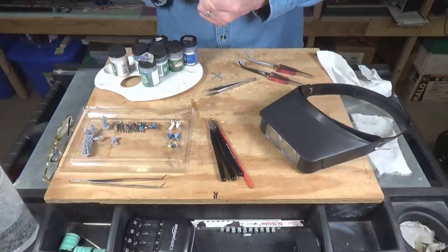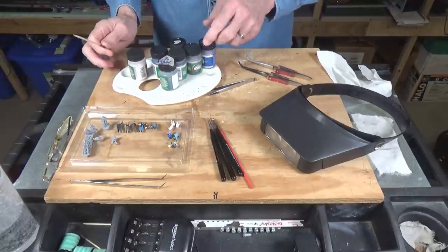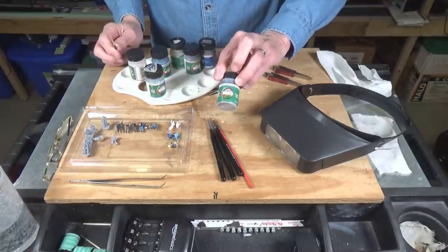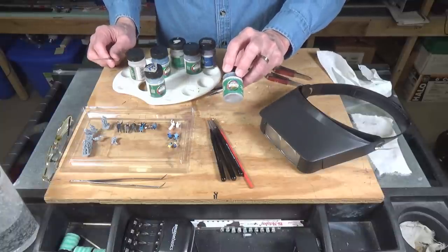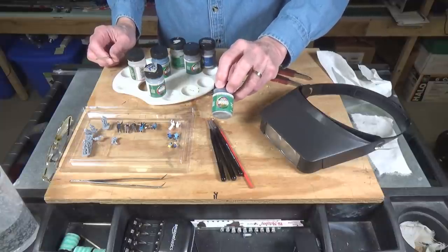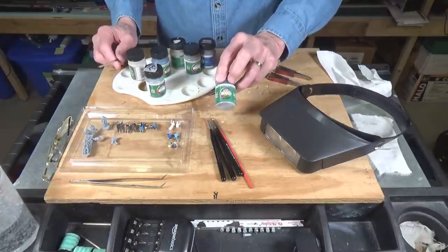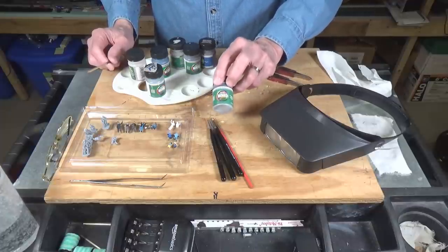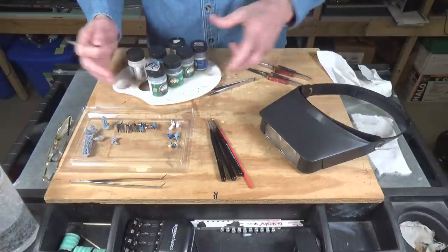Before we get started with any painting, I want to talk about some important tools. First, you're going to need paints. This is what I use — ModelFlex, for the most part. It's a really good acrylic paint. I've been using it since it originally came out as AccuFlex, and then Badger purchased the rights to it and it became ModelFlex. It's readily available from Walthers dealers in all of its railroad colors.